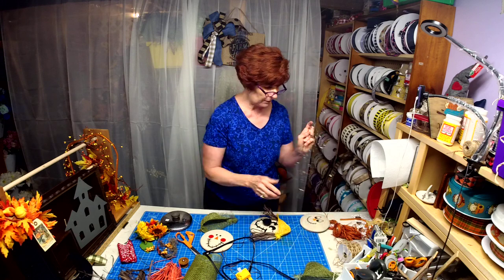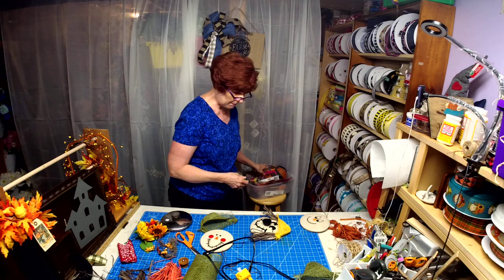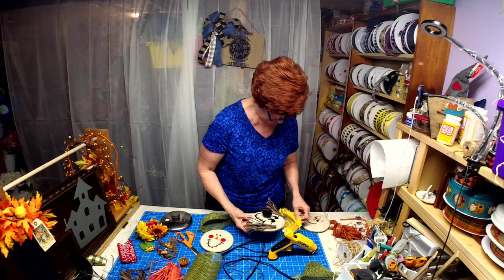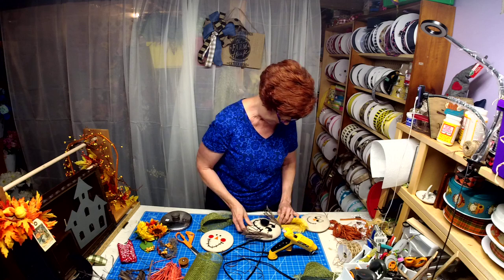I use these Dollar Tree cooling racks a lot — when I paint stuff I put them on there to dry.